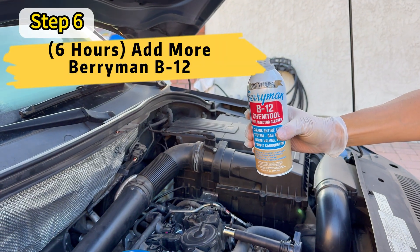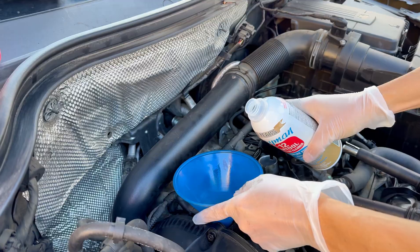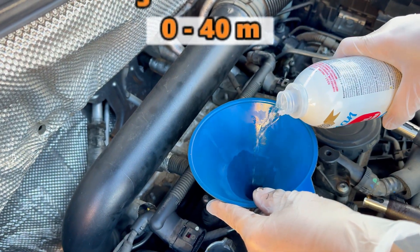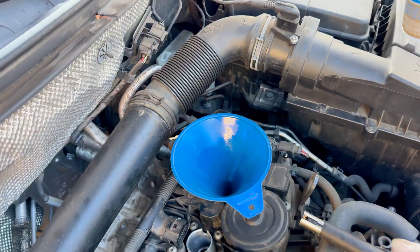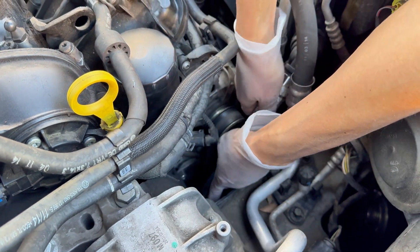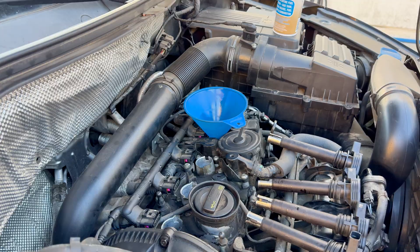Here we are six hours later, ready to add some more Berryman B12 Chemtool into each of the cylinders. Unlike last time where you added around 110 milliliters, now you want to add about a third of that — around 30 or 40 milliliters. Don't forget to also turn the crank a few more times. We have now repeated this process twice.